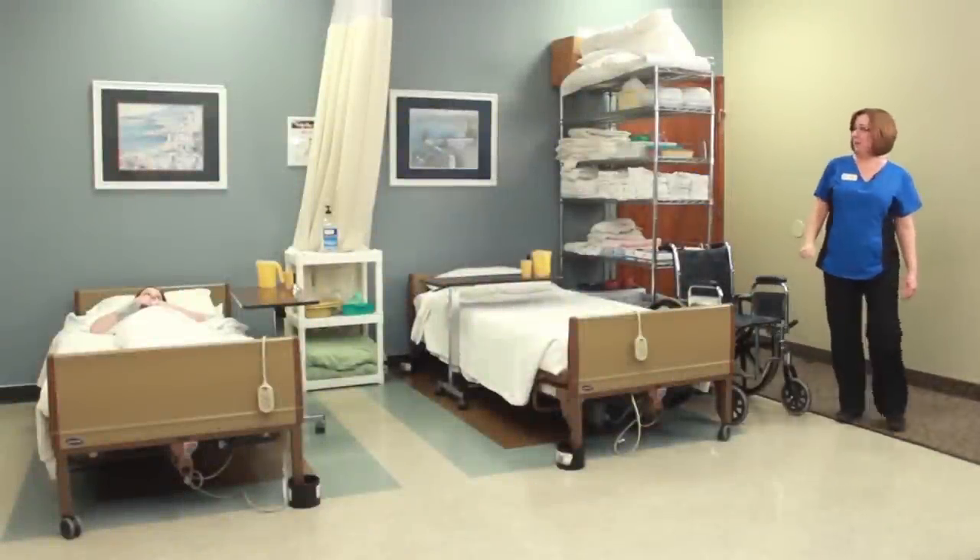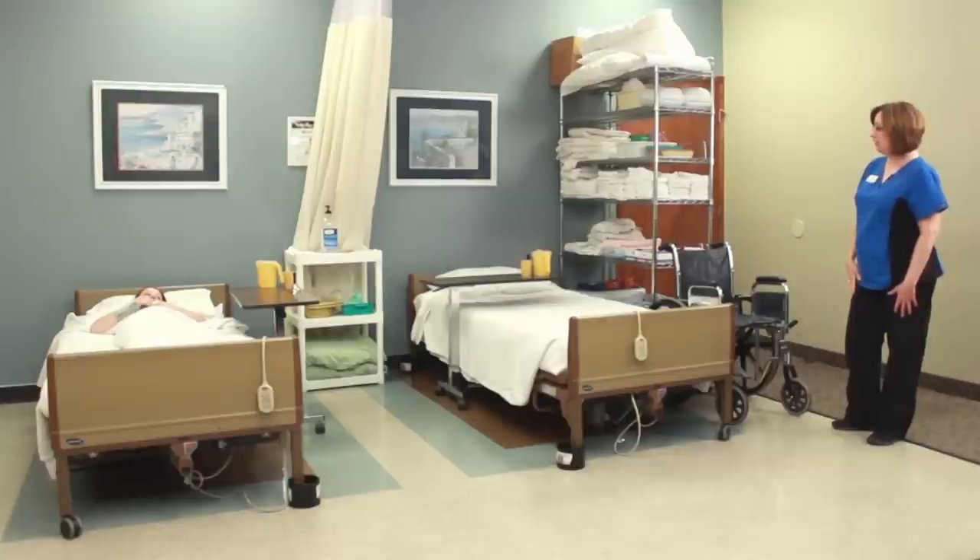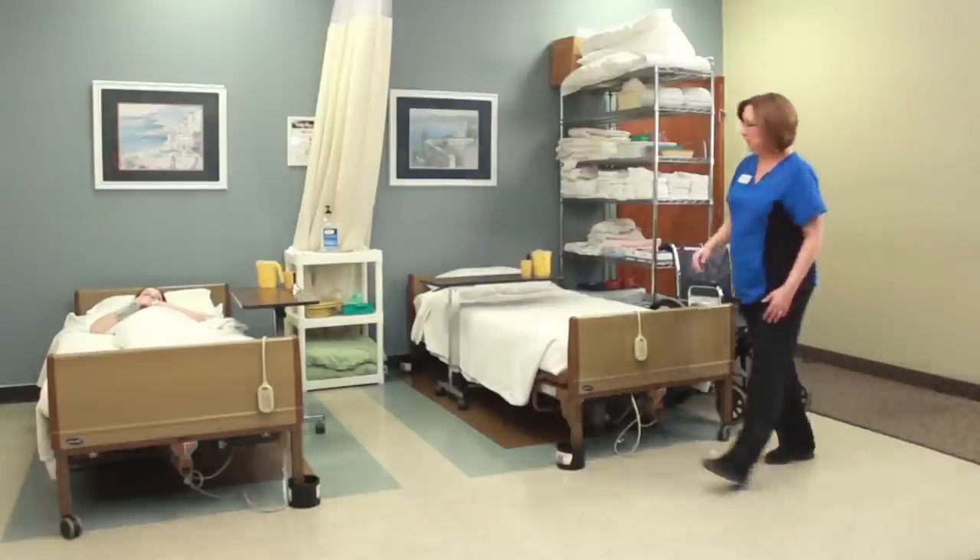Hi Olivia, it's LeAnne, your CNA. I'm here to get you from your bed to your wheelchair. I'm going to go ahead and sanitize my hands.